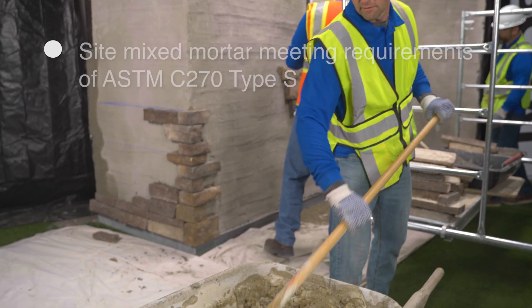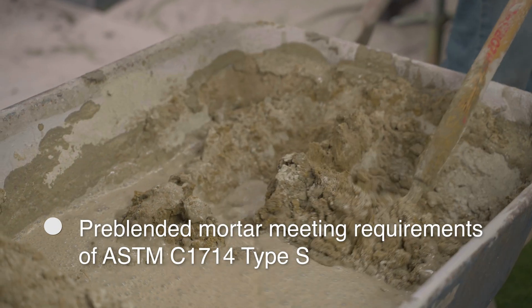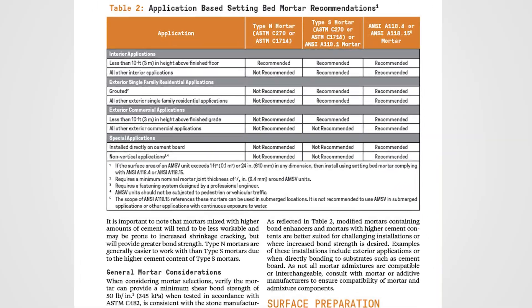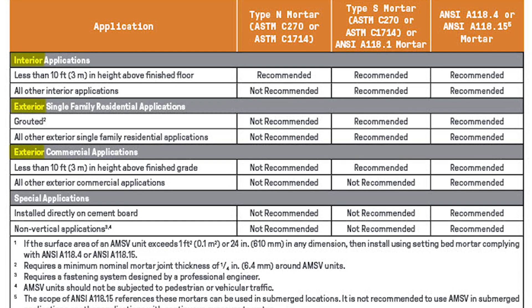Scratch coat mortar options include site-mixed mortar meeting requirements of ASTM C270 Type S, and pre-blended mortar meeting requirements of ASTM C1714 Type S. Setting bed mortar options should be selected based on specific application — start by selecting exterior or interior, then single-family or commercial, and lastly installation height.